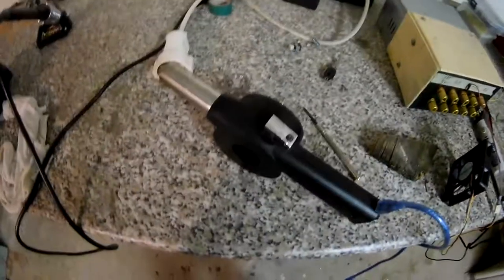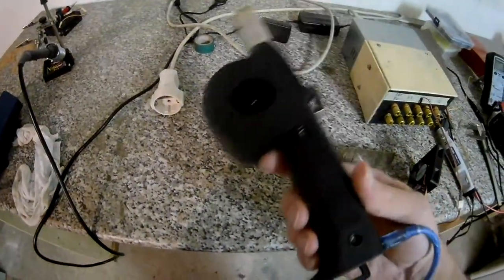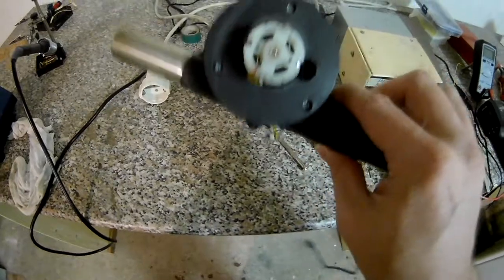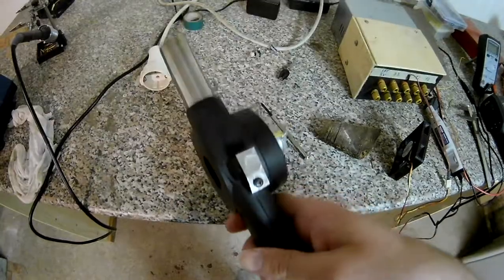Well, would you believe it, I'm still alive and I did something — I finished a project! This was initially a hand-cranked blower for the barbecue and I added a battery and a motor to it.